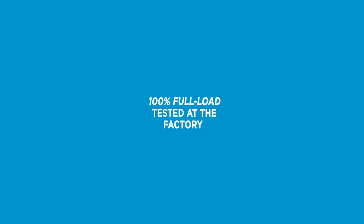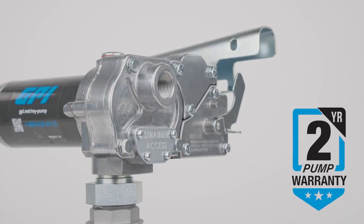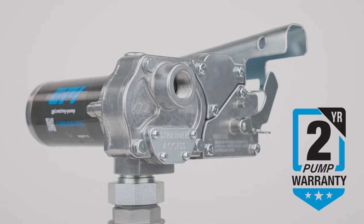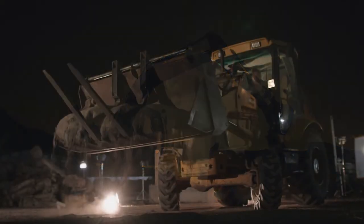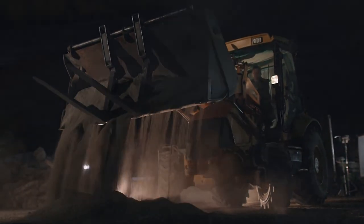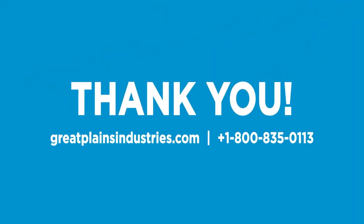All M-Series pumps are also 100% full load tested at the factory and backed by a two-year warranty, so you can have confidence that when you buy GPI fuel pumps your operation will run smoothly for years to come. Thank you for choosing GPI.